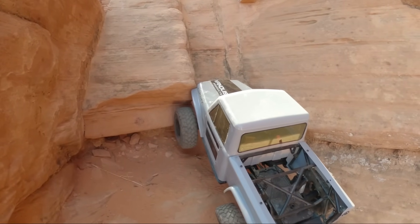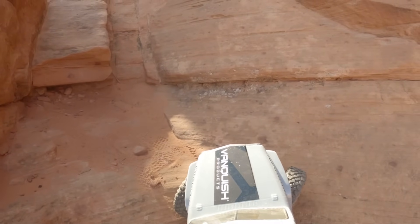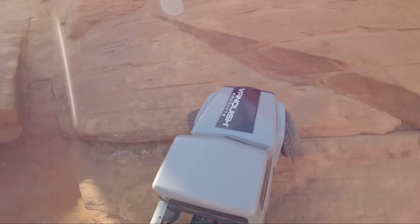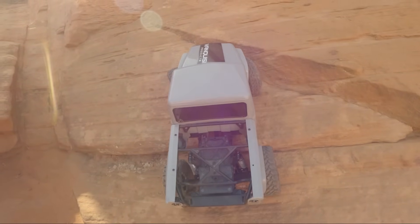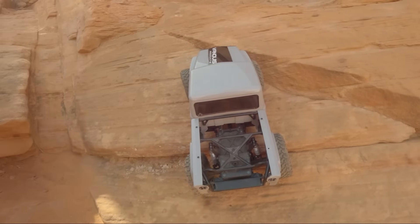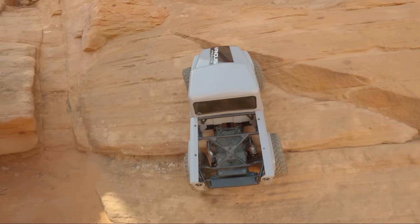I swapped out to a HobbyWing AXE system. It's around a 2100 kV motor — maybe 2300 something like that — it's not a Fusion; it has a separate ESC.